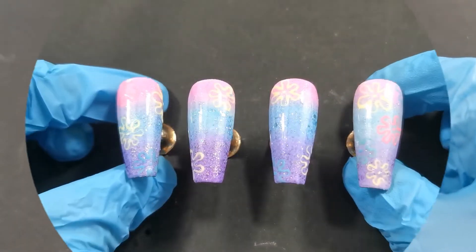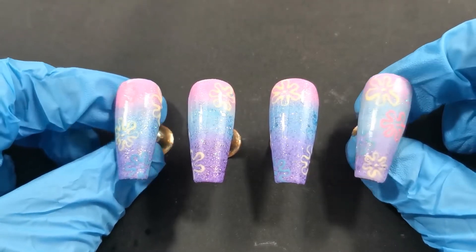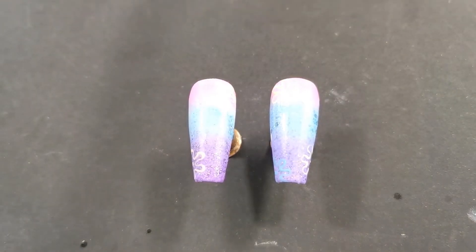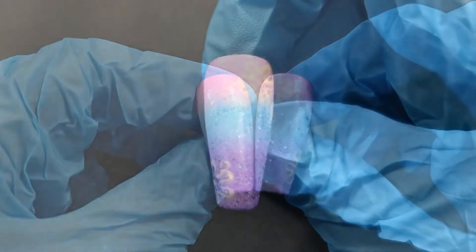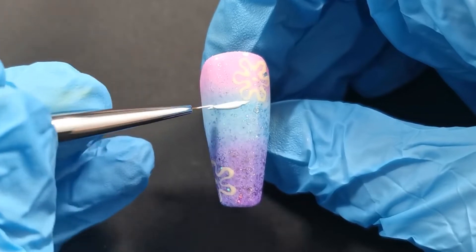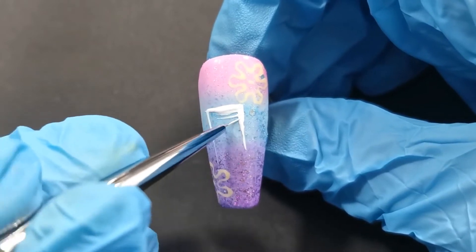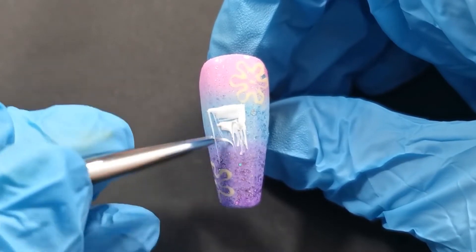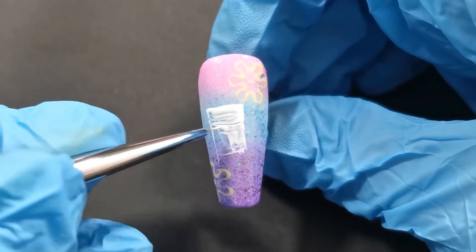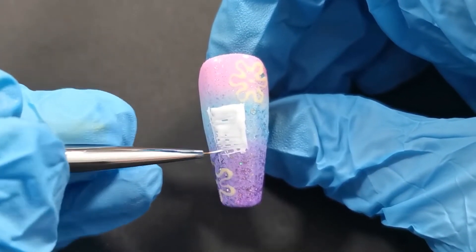So these two nails I'm showing here are completely done and we can set them aside. The remaining nails are going to have SpongeBob and Patrick on them. This is where the issue begins — I'm using a new brush and you can see it's a struggle. It's streaky, it's not really filling the area properly. It was a bit annoying.